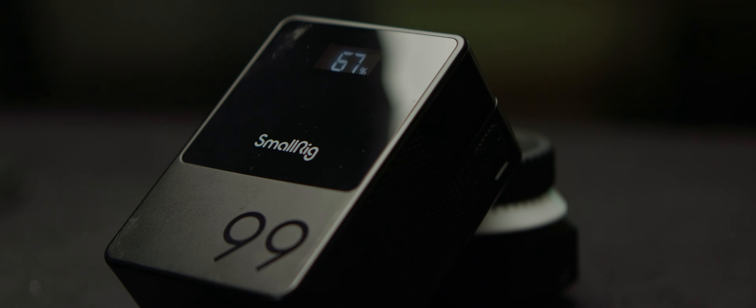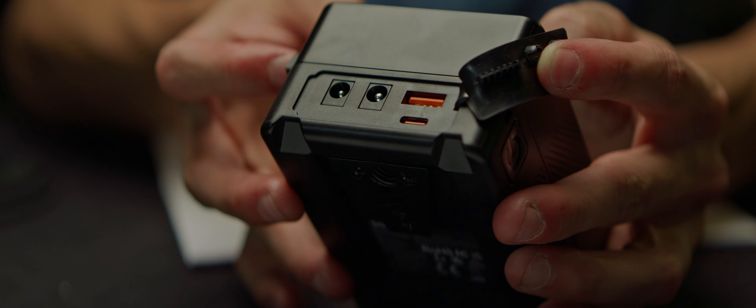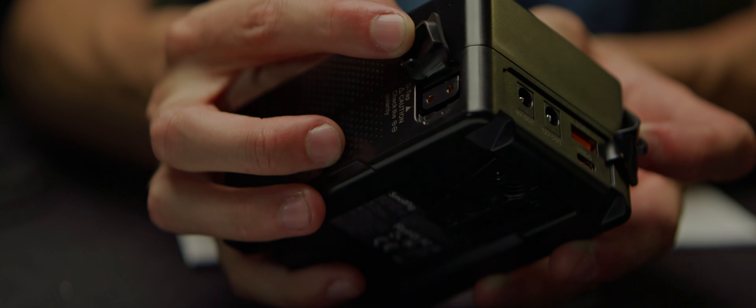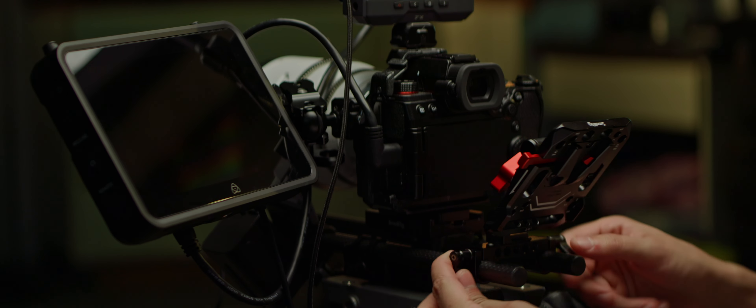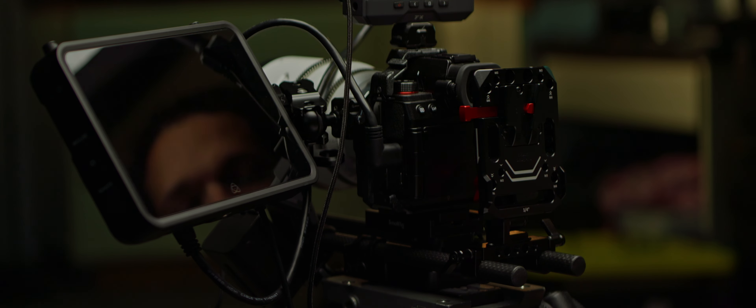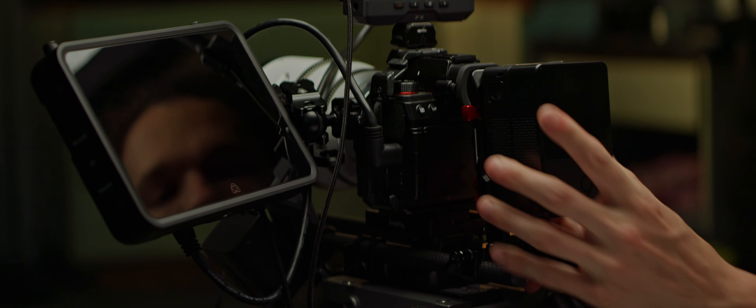My choice here is a V-lock battery with various extra ports. I'm a big fan of powering accessories through USB-C, but we'll also need a D-Tap port. Let's start by attaching the battery to the rig through the rails. This also creates a good counterweight for larger lenses and adapters, improving our center of gravity.